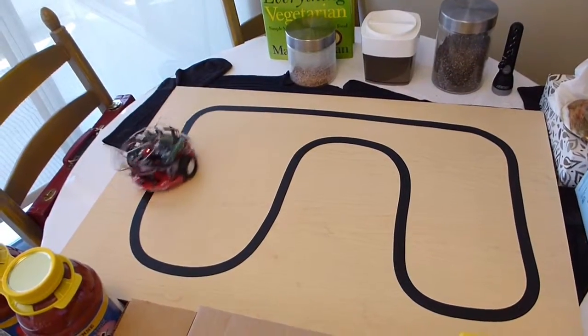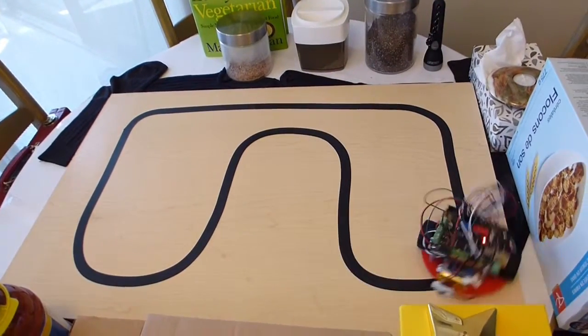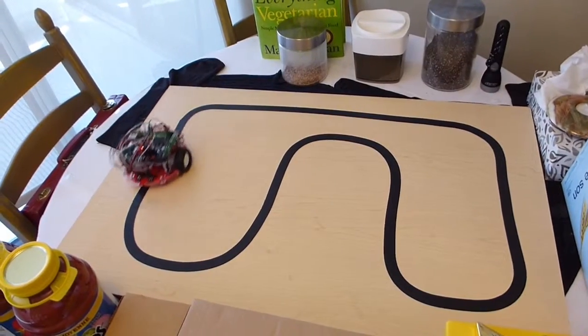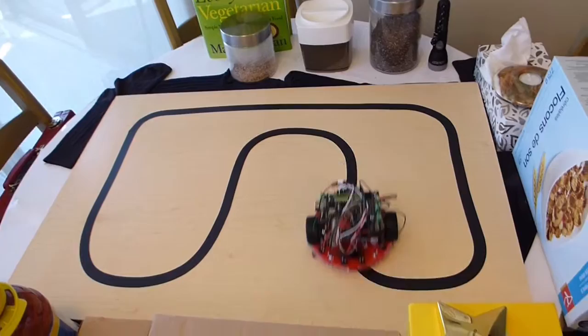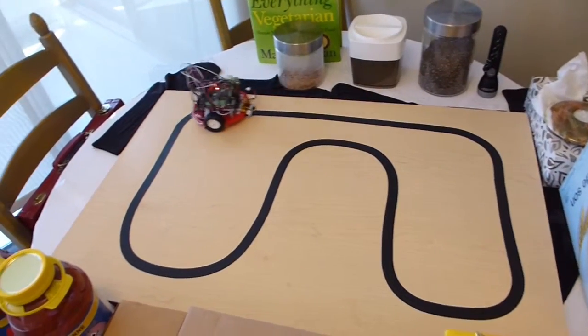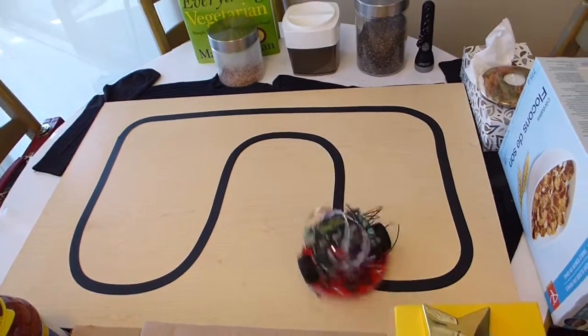I just wanted to show you the results and the comparison between this video and the last video. As you can notice, this time the robot is way faster than before. I just had to tweak a few values in the code, and that's the end result.